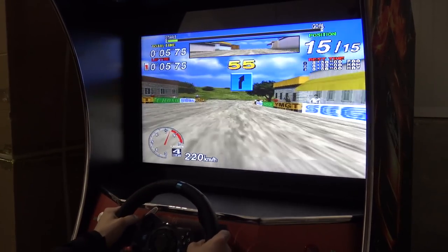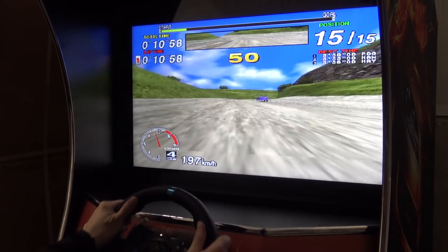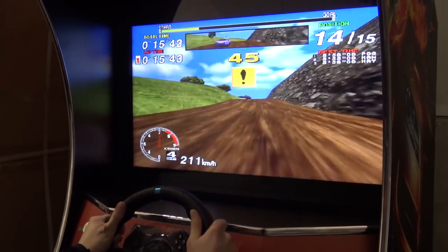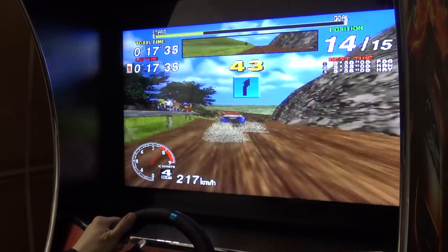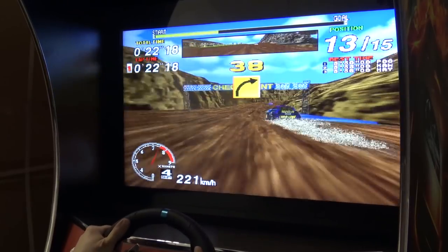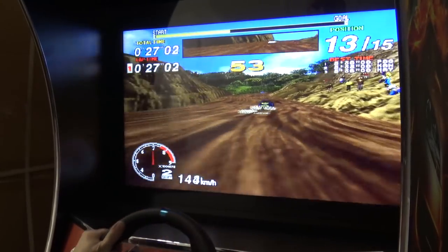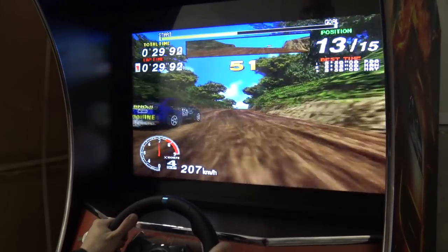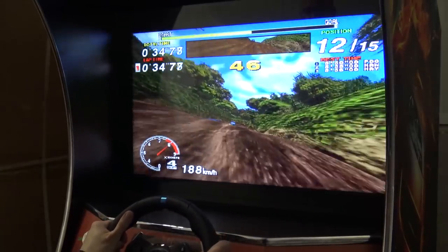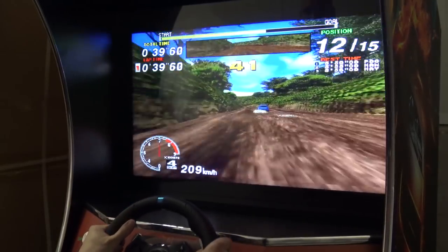Easy right! Easy left! Easy right! Over jump! Easy left! Easy right, easy left! I used the brake! Over jump! Easy left! Perfect! Runs like a charm!